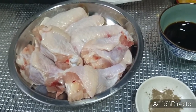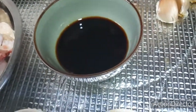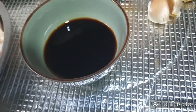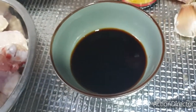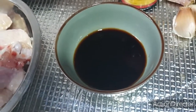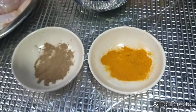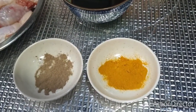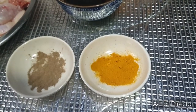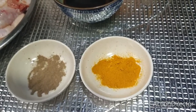I've pre-washed and dried the wings. I have here some light soya sauce — just a little bit. I don't really measure because this is home cooking for my loved ones, so you can put as much or as little as you want. I also have black pepper and turmeric powder.